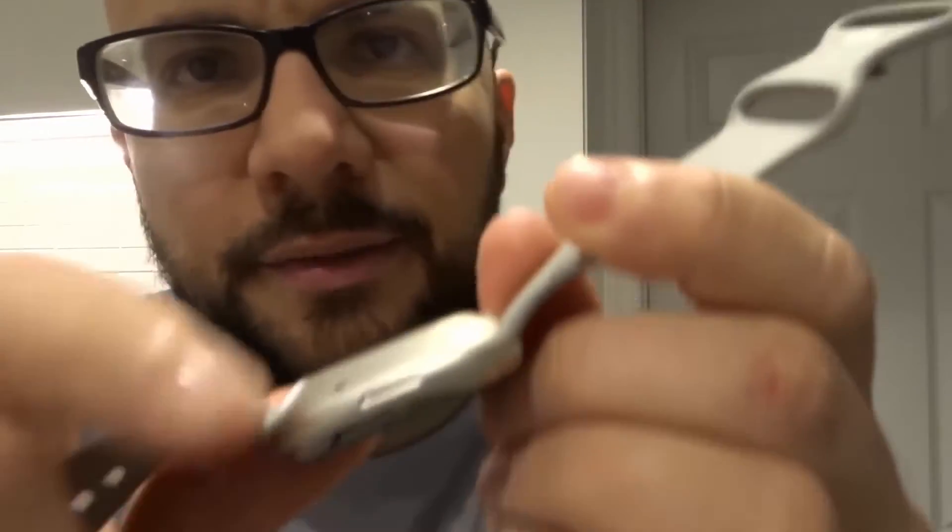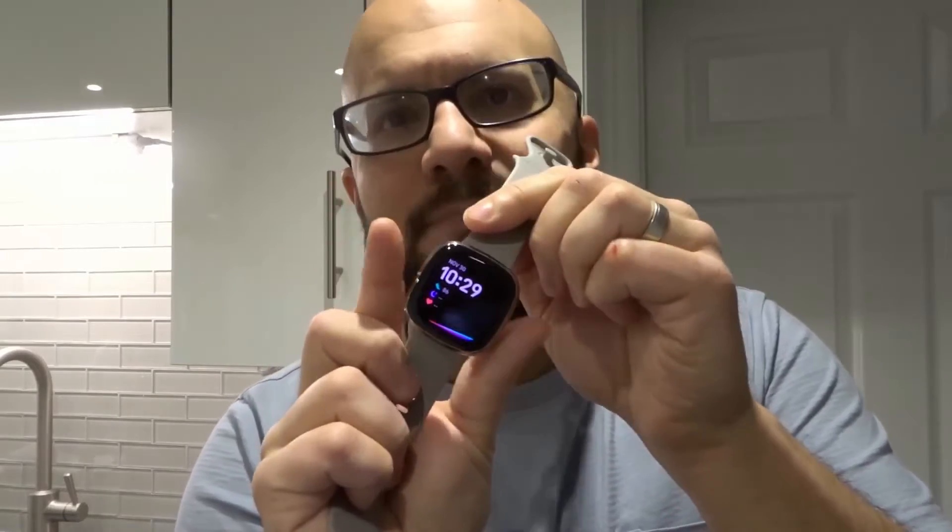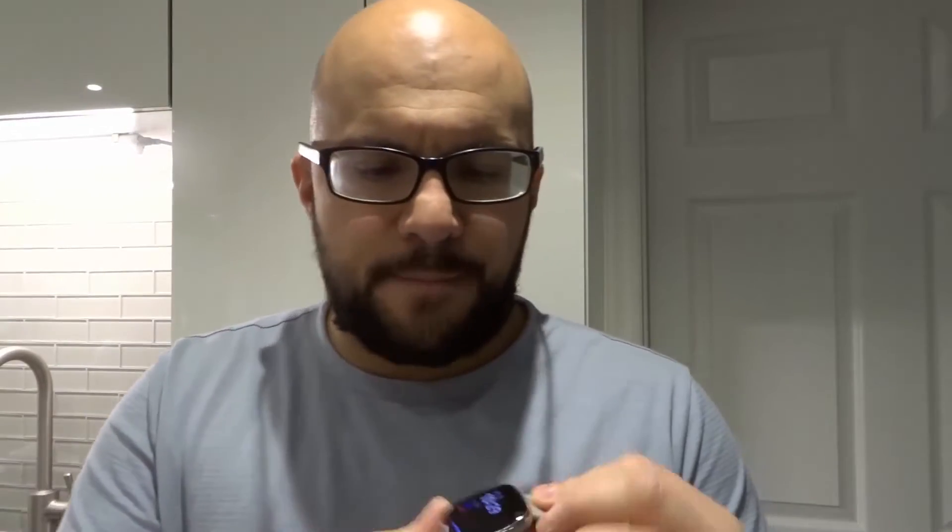There's a button on the side right here — it's a pretend button, it's an indentation. When you push it, it gives you haptic feedback, and it serves as a button, it acts as a button. You want to press and hold that down for at least 10 seconds and wait for the Fitbit logo to appear on the screen. Once that Fitbit logo appears on the screen, then you know it's been restarted and you can release it.